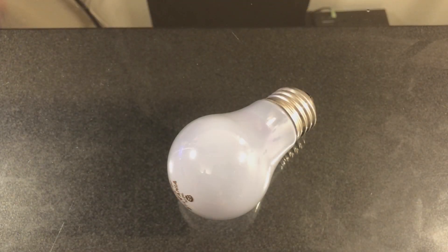Hey Lighting Fanatics, today I'm going to show you my Sylvania Daylight 60 Watt Incandescent Ceiling Fan Bulb.